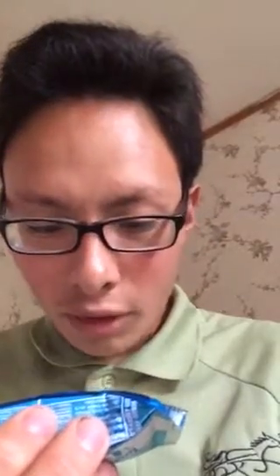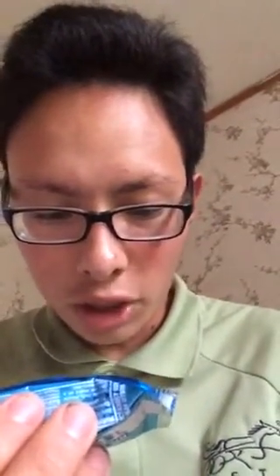Let's read the ingredients. It's got toasted rice cereal — rice, sugar, salt, malt flavor, niacinamide, reduced iron, riboflavin, vitamin B2, folic acid — marshmallow, corn syrup, sugar, gelatin, natural and artificial flavor, fructose, margarine, vegetable oil, soybean oil, palm oil with TBHQ for freshness, vitamin A palmitate, vitamin D, corn syrup, salt, contains 2% or less of dextrose, glycerin, salt, niacinamide, pyridoxine hydrochloride (vitamin B6), thiamin hydrochloride (vitamin B1), riboflavin (vitamin B2), soy lecithin. Contains milk and soy ingredients.